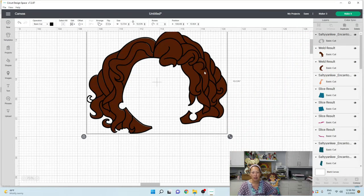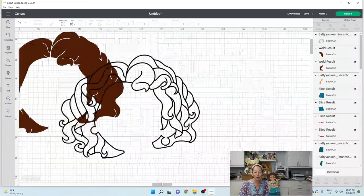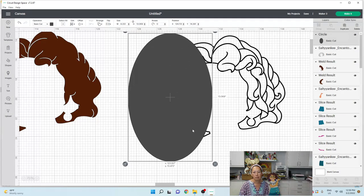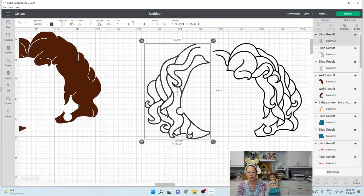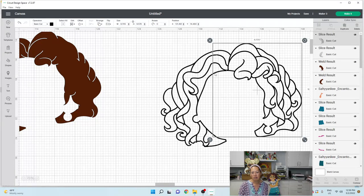We don't need this brown piece of hair because we've got the hair perfectly. Now this guy we do need to cut into two, so we're going to bring in a big shape. Let's bring in a circle, unlock it, and just slice something like that. Now this piece is by itself and then we can get rid of all the slice results. These two pieces — you're not even going to notice the little cuts. That's all done.